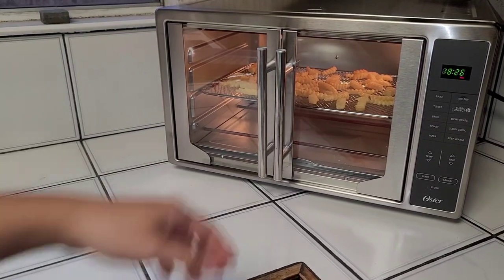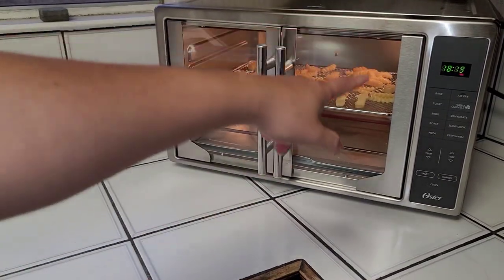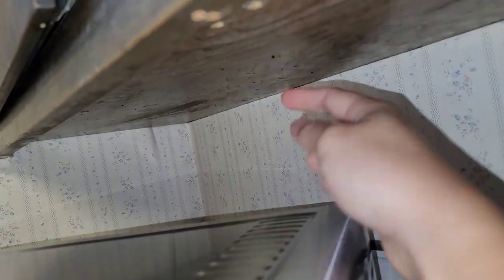One thing I noticed: if you open the door while cooking, it doesn't shut off. Also, there's a little black plastic chimney in the back, so you don't want to use this underneath cabinets. All the hot air, steam, and oils come out from that chimney and will damage your cabinets over time. I'm going to move it away from underneath the cabinets. The sides are not super hot, but the exhaust at the back is the main concern.